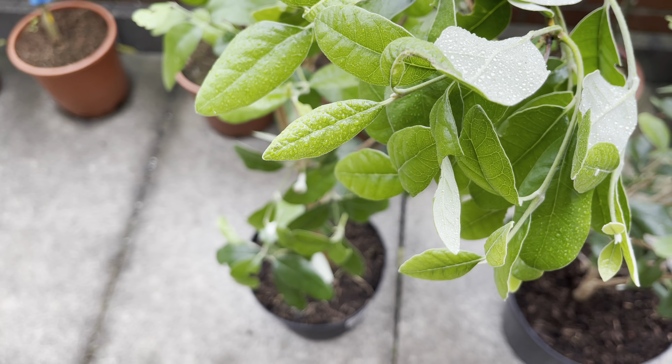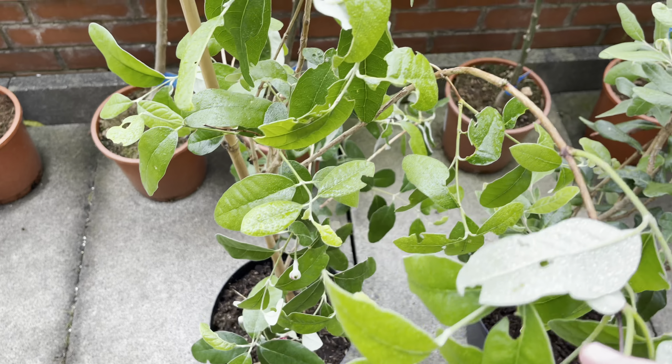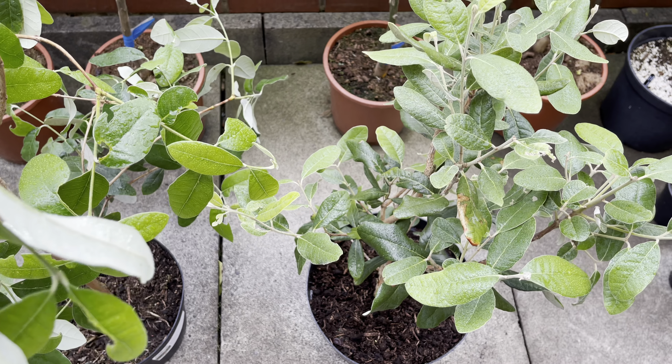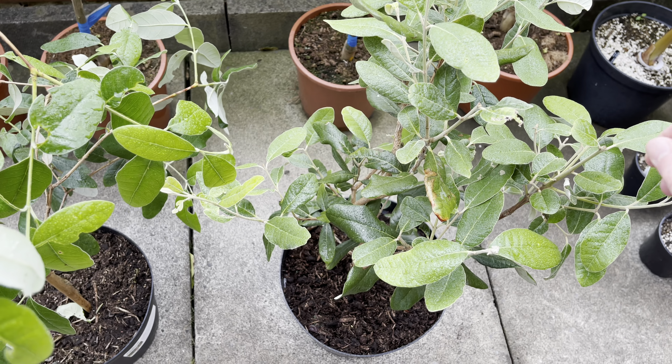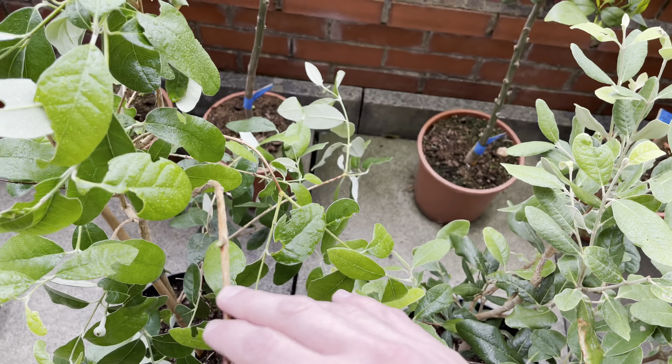Hello, this is Peter with another video, and today I've got another pineapple guava or Feijoa video. These are two new varieties that arrived today. I filmed a video the other day of two varieties I got, but I was quite excited with this one as these were larger specimens I received, and this one here has already flowered.